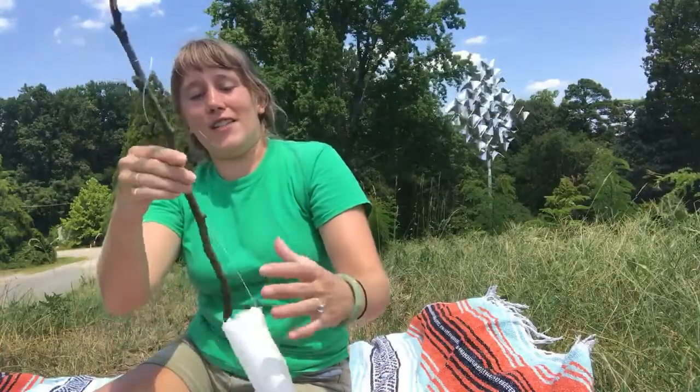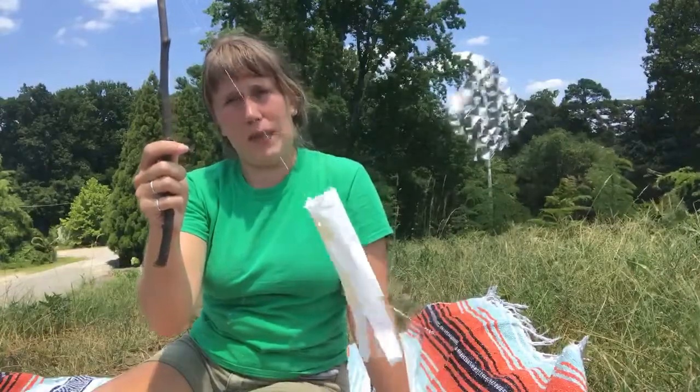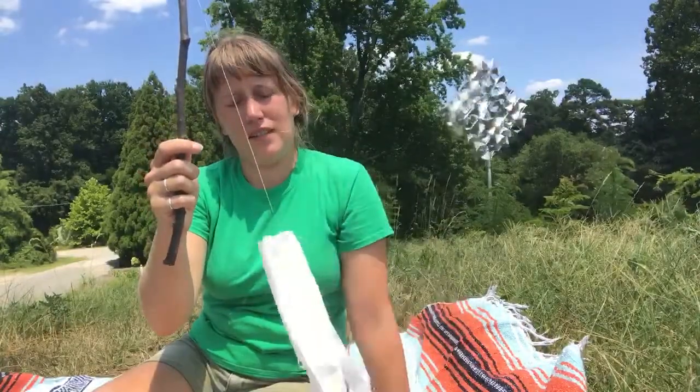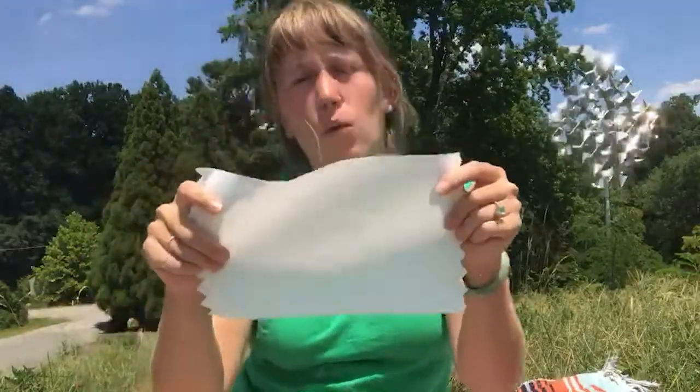First I wanted to show you how I made my windsock. As you can see, the wind is starting to pick it up to show you which way the wind direction is. I started with a stick and then I used a light material like these paper towels. Some types of paper or other materials are a little bit too heavy — the wind won't be able to pick it up unless it's very windy, so I picked something pretty light so that even on just a breezy day you could see which direction the breeze was going.